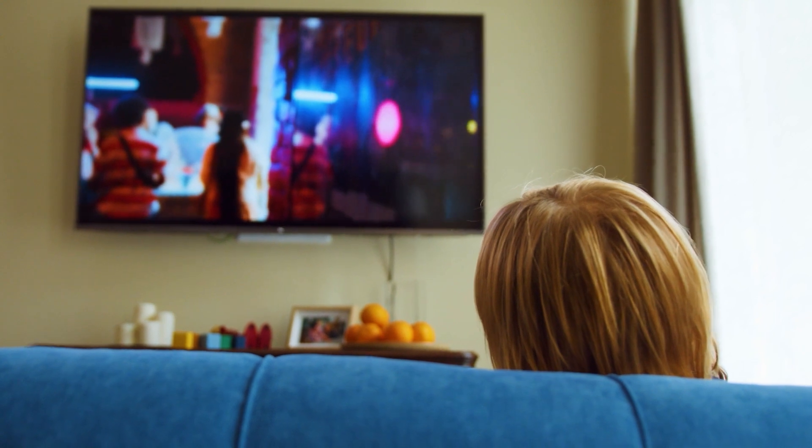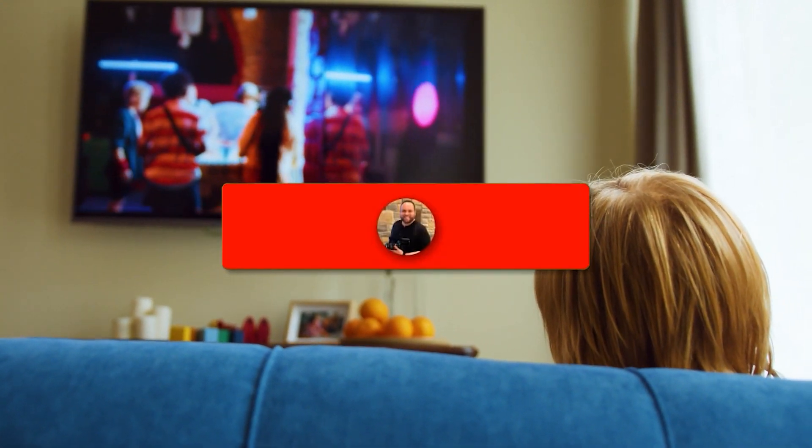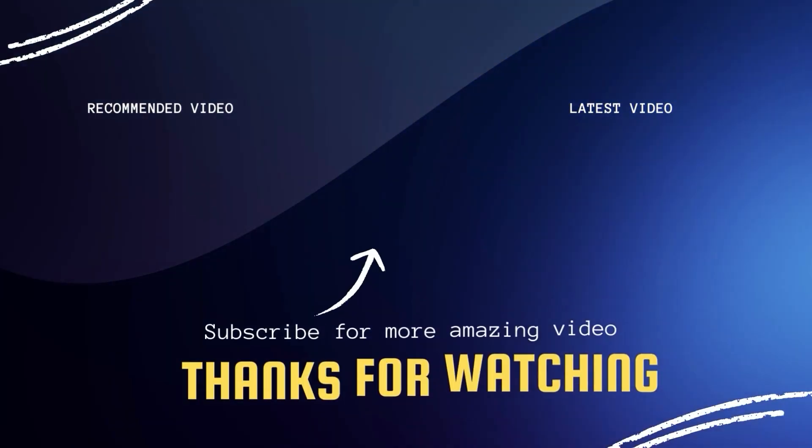Hopefully this video was helpful. If it was, go ahead and throw a thumbs up on it and subscribe to my channel. I make tech videos all the time and I would love to have you back in the next one. Take care.